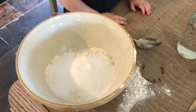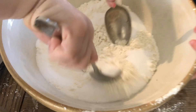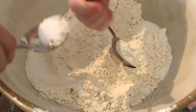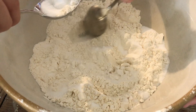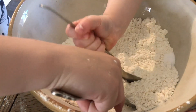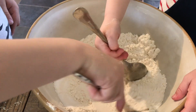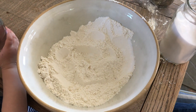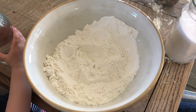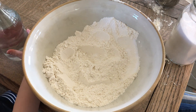Next we've got to take our spoons and mix the salt and the flour really well together. So once you've got your salt and your flour well mixed together, then you can add the water. Just add a little bit at a time because you don't want to put too much in. Give it a good stir until it forms a nice dough.